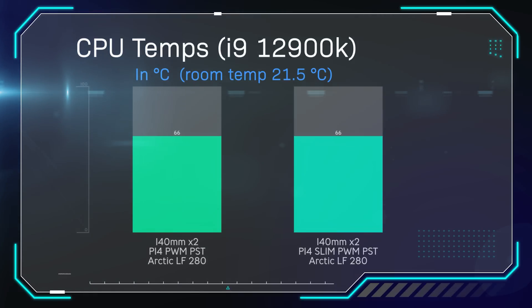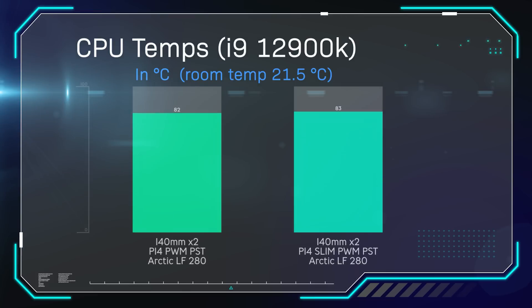For testing we're using an Intel i9-12900K processor and an Arctic Liquid Freezer 2 cooler — the 280mm version — mounting two of each fan type. We ran two P14s, then repeated the test using two P14 Slims. All tests ran for 30 minutes using Cinebench. The average temperature was 66 degrees on both, with max temperatures of 85 and 86 degrees respectively — the standard P14 winning by just one degree.